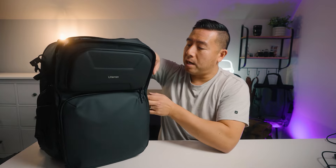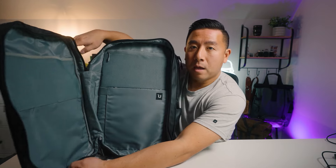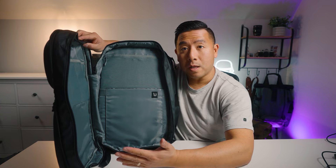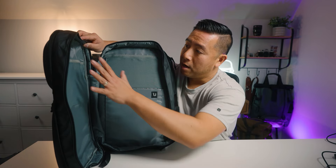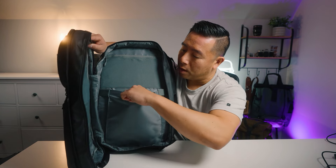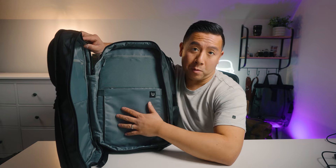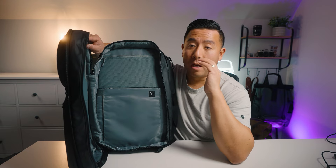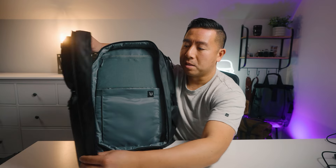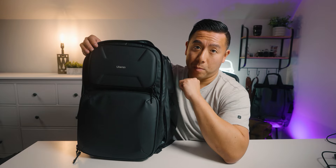You can either slot items in through the top, or open it suitcase-style so it flips out to the side revealing one huge space. If you're traveling, you can fold your clothes and lay them out nicely in there. It's also designed to hold a gimbal — there's a large elastic pocket for your gimbal or any other larger awkward accessories that won't fit into the main camera compartment.